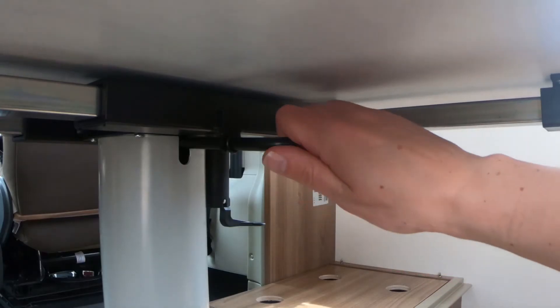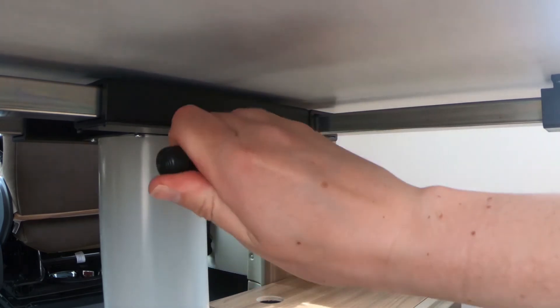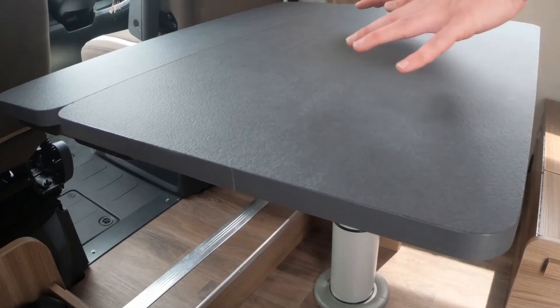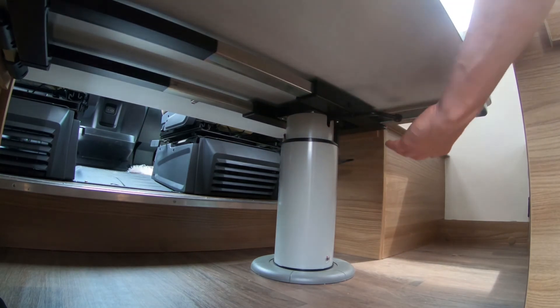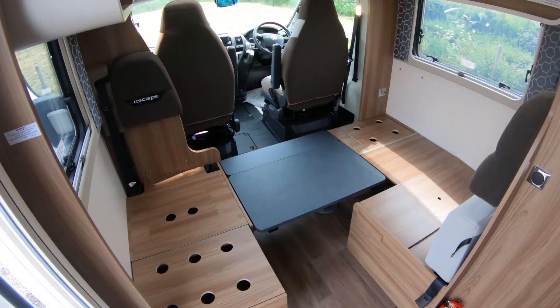There is another lever under the table. Pull it to the left — this will allow you to then push the table down as far as it will go to create the base of the bed. Pull the lever back to the right to lock it into place. You may have to use a bit of force to get it to click and stay in position.